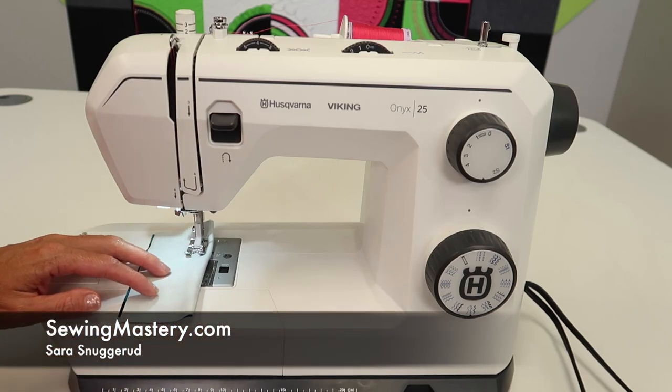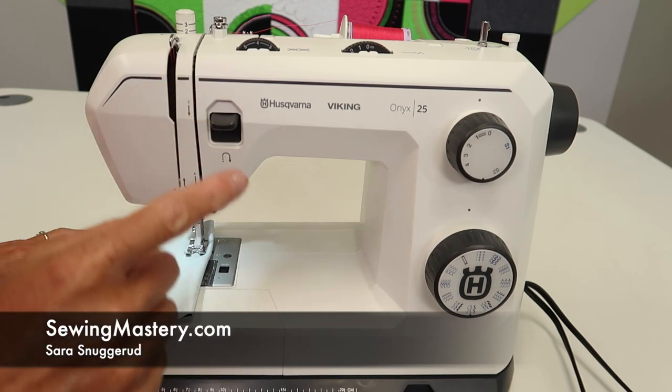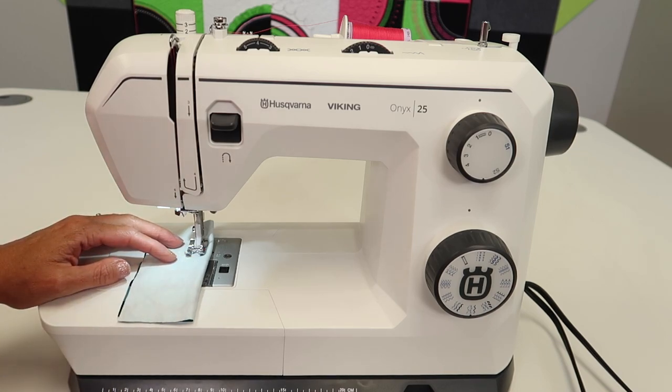If you're working with stretchy fabrics on the Husqvarna Viking Onyx 25 sewing machine, I'm going to show you a stitch that you can manipulate, set it up correctly, and have the perfect stretch stitch for your fabric.